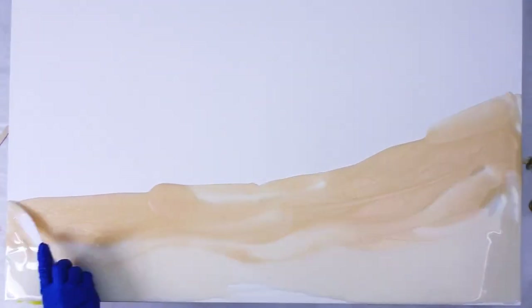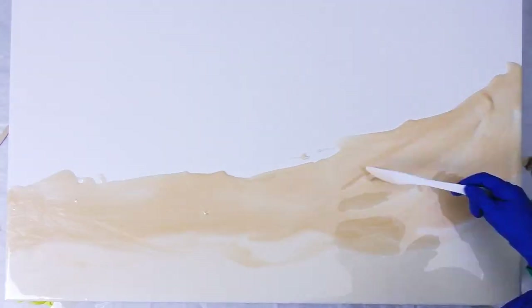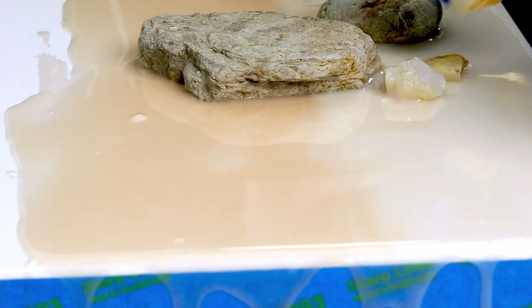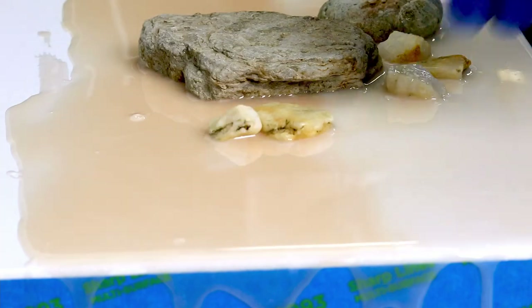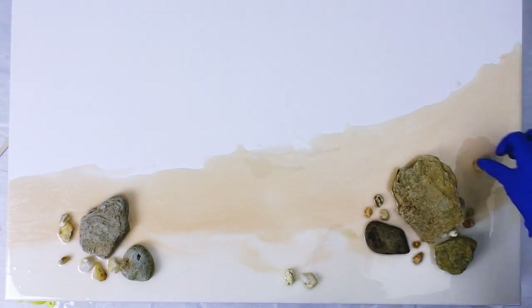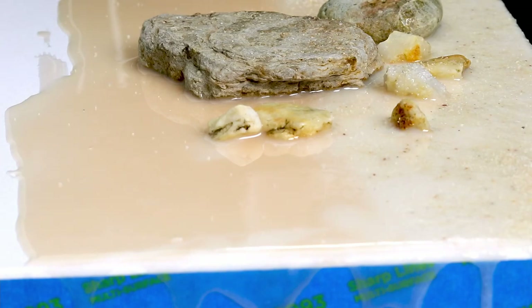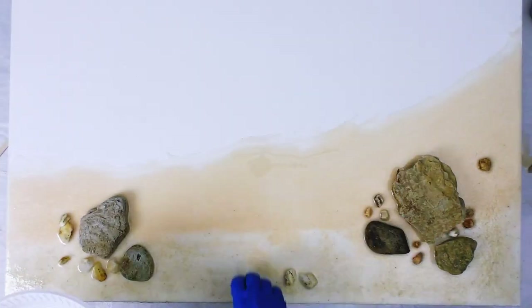Starting with the sand layer I've mixed two shades of sand, a darker shade for the wet sand and a lighter shade for the dry sand. Immediately I start placing down the rocks and pebbles while it's wet and they will not come off. And then the sand gets sprinkled over the top, but only on the area where I want it to be dry.